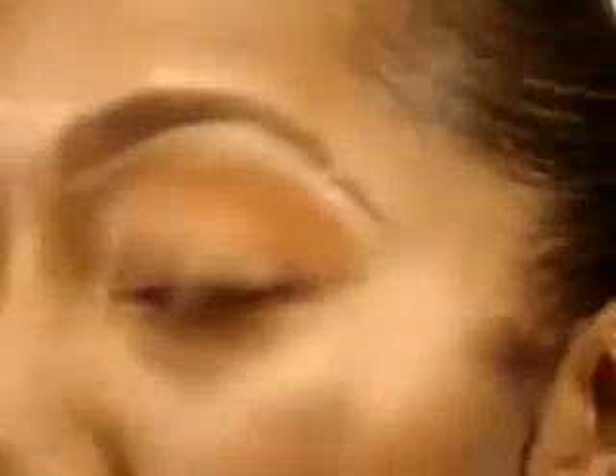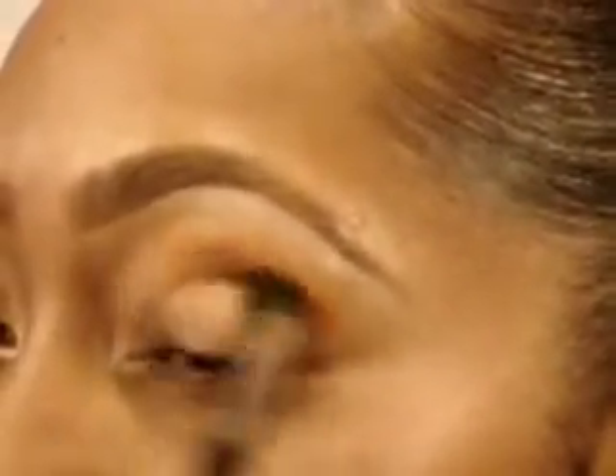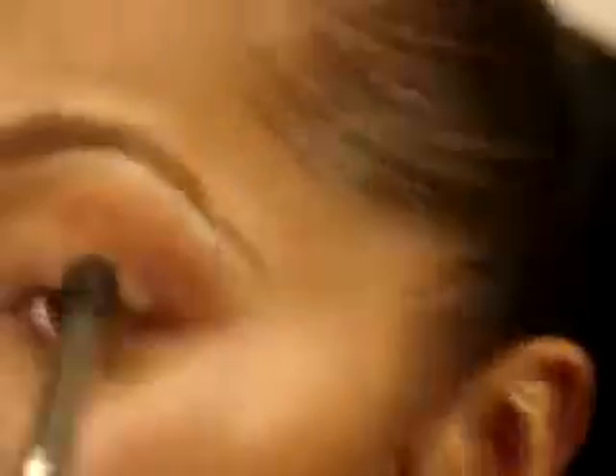Now going in with MAC's Brown Script, I'm going to put that on a 224 by Sigma and put that into the crease. Close your eye when you're doing this and hold the end of the brush — don't hold up at the top, because this gives you more control of where you're putting your color.